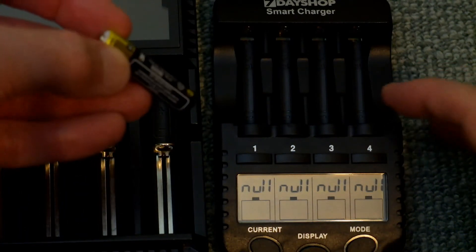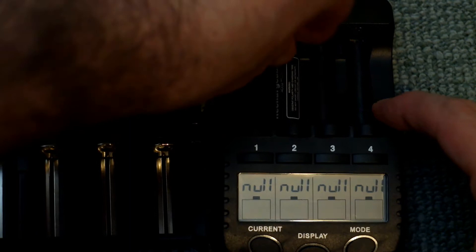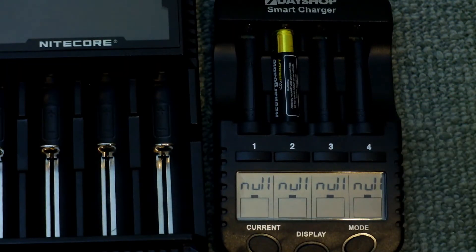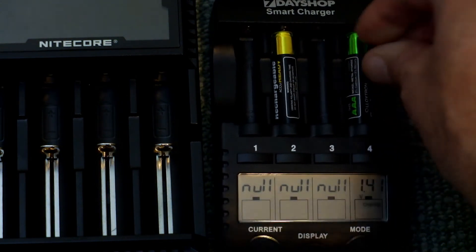Welcome back. I thought I'd do a quick video tutorial on how to activate low or zero voltage batteries. With a lot of smart chargers, as you can see here on the right, once you insert a battery that has low voltage or zero voltage, it won't actually be able to charge the cell. It's quite a common problem.